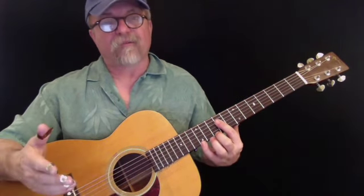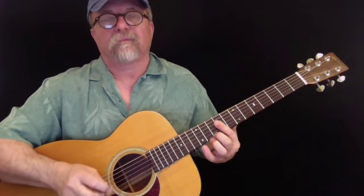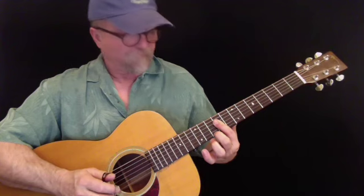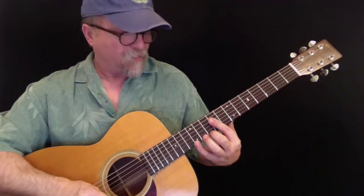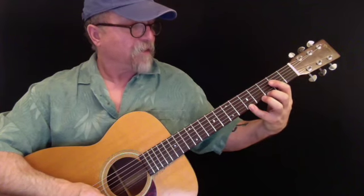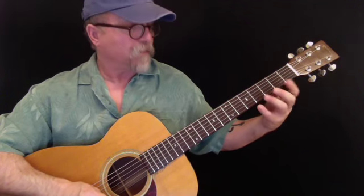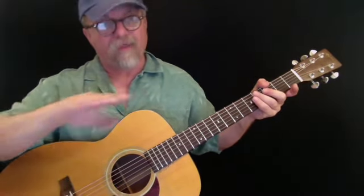Now I'm going to repeat that first measure, and then the next measure is going to be just a little variation. Then I'm going to go back down to the A chord. The first measure is going to be a witch pull, basically using an A.